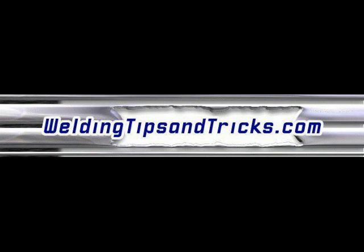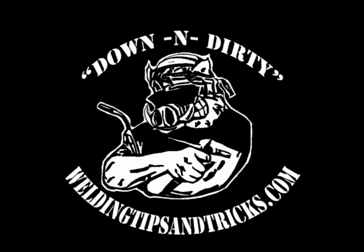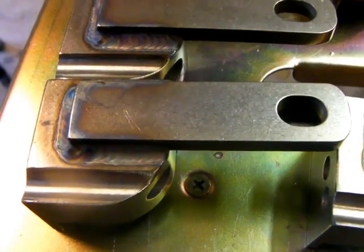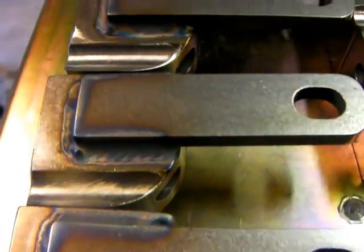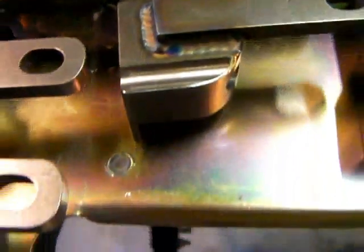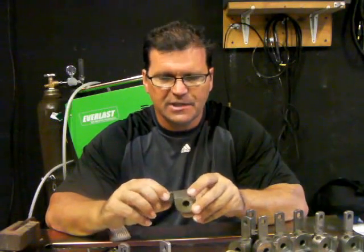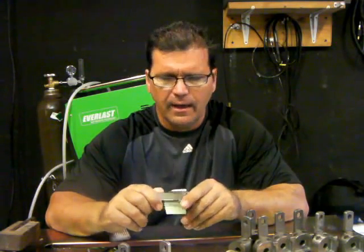Thanks for watching another video from WeldingTipsAndTricks.com. This video is going to be talking about low speed pulse TIG versus high speed pulse TIG. You can click on the link at the bottom of this YouTube video to learn more about t-shirts. As a follow-up from last week's video where we welded some 303 stainless steel, I thought it'd be good to talk a little bit more about pulse welding.